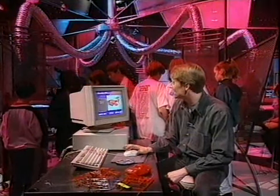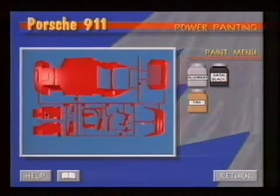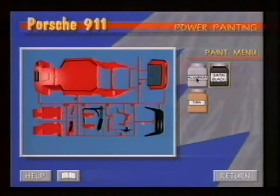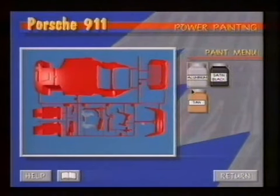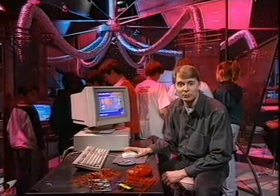The computer will also show you how the pieces should go together, and it'll help you with the painting too. So that will now show me that those parts should be painted black, those parts aluminium, and those parts — which I think are the seats — should be painted a tan colour.